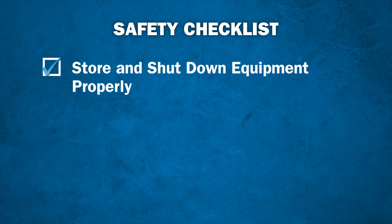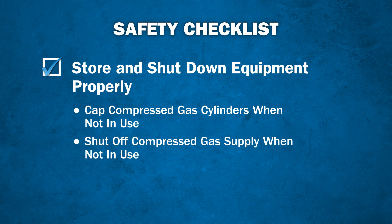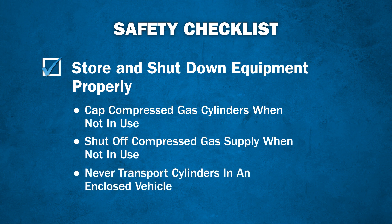Always store and shut down equipment properly. Cap unsecured compressed gas cylinders. Shut off compressed gas supply when not in use. Never transport cylinders in an enclosed vehicle.